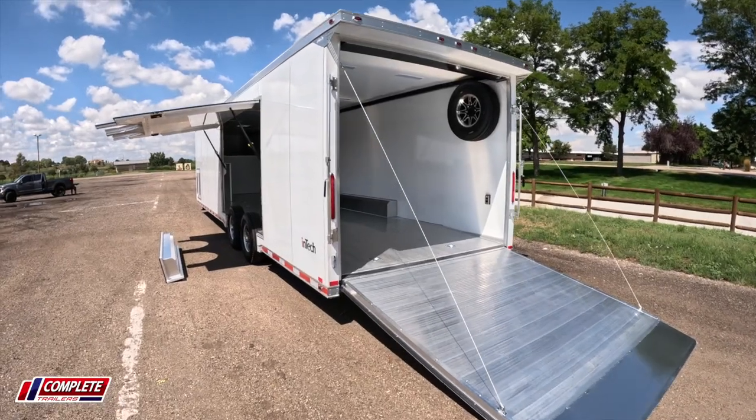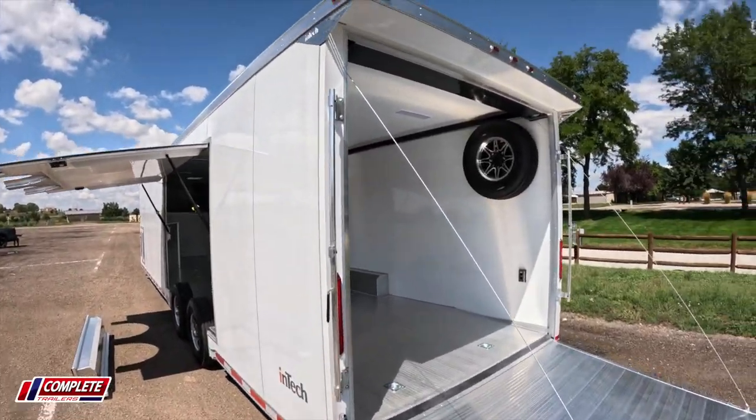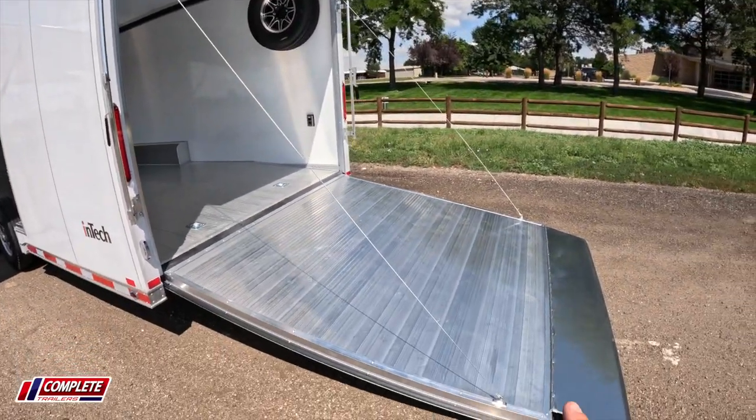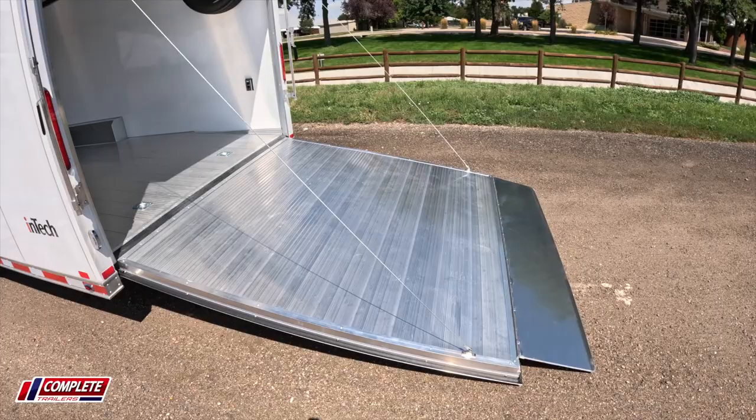Some other standard features: really nice top and bottom trim with perimeter skirting, along with a spoiler that sits above the rear ramp door. And you'll notice it's got extruded aluminum flooring.